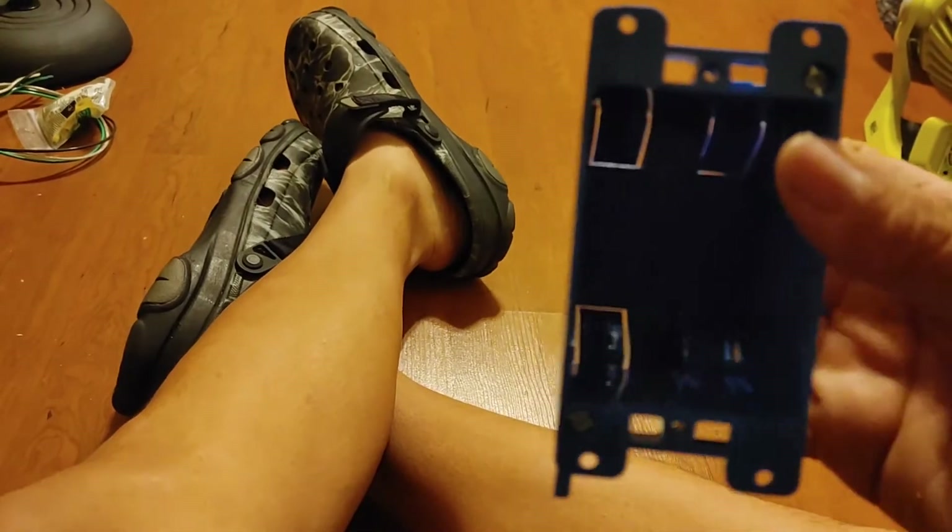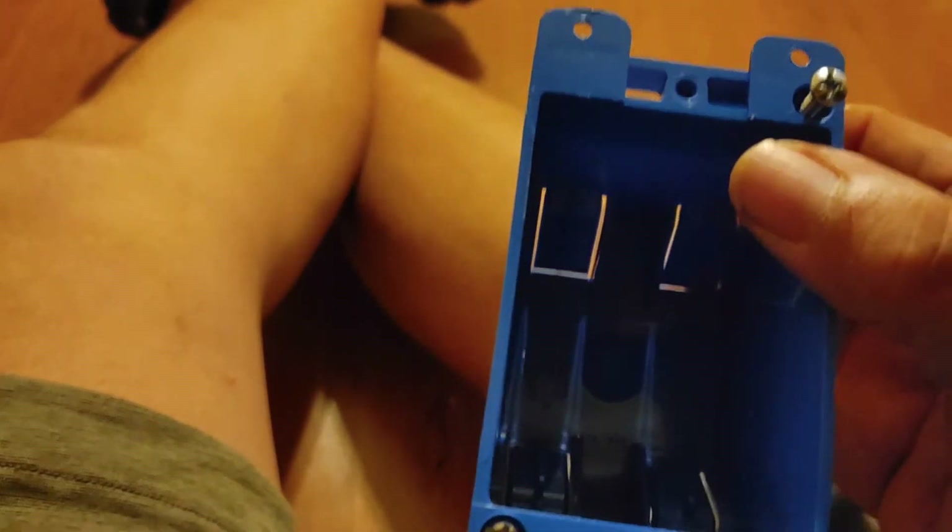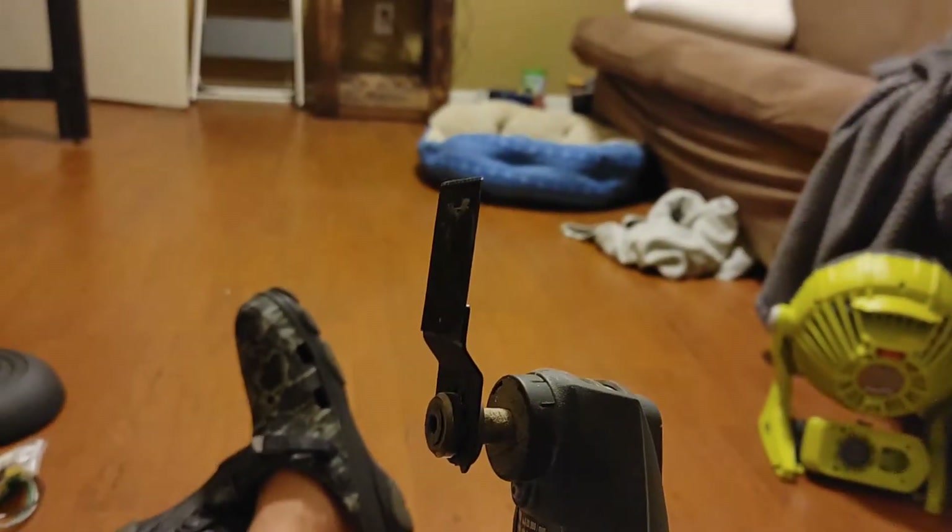Now we're going to remove the cover and inspect the box. In the closet, we're using what they call a new-work box — you outline the template on the wall, cut it out, slide it in, and tighten these screws so the little wings come out and hold the box in place. Prior to installing, you knock out the tab you're going to use. This tool is the best thing ever for sheetrock. I'll knock this hole out, get the box in there, pull the wires through, and we'll go from there.